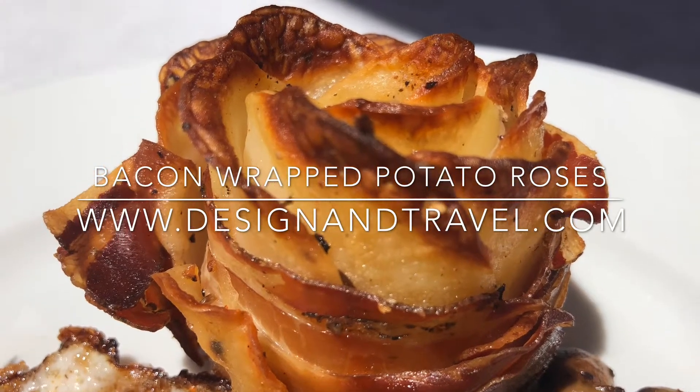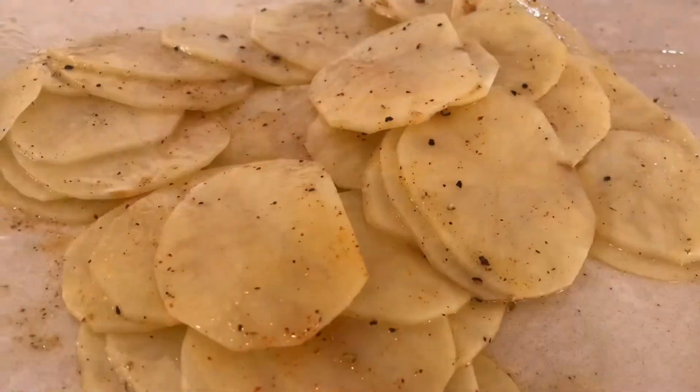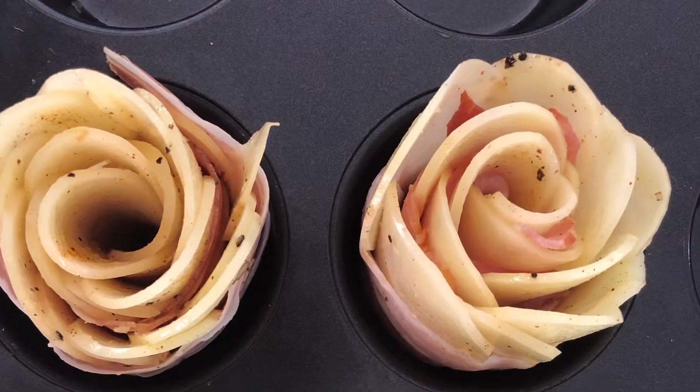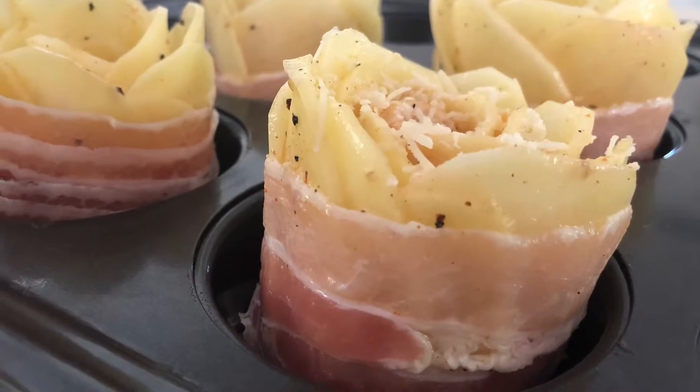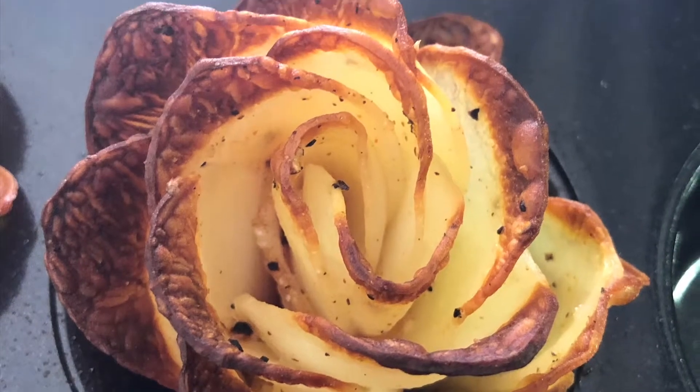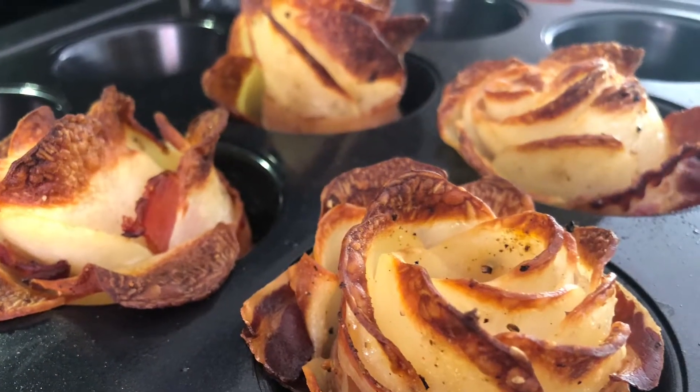These potato roses are not just pretty to look at but they're also pretty delicious, and they're really quickly made. All you need is some time in the oven. Serve them with a salad on their side or to any other dish that you like. I'm sure you will love them. Let me know how you get on.